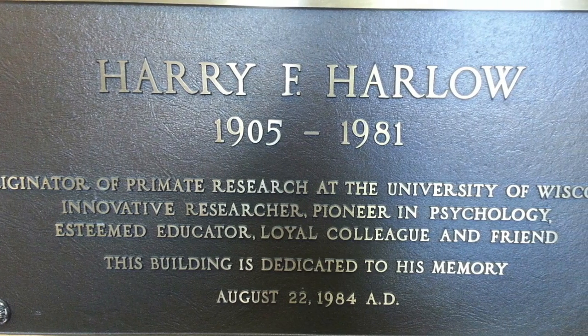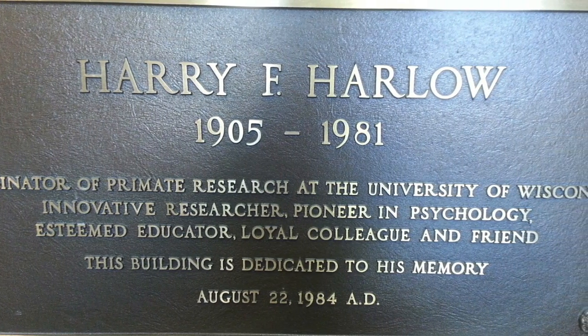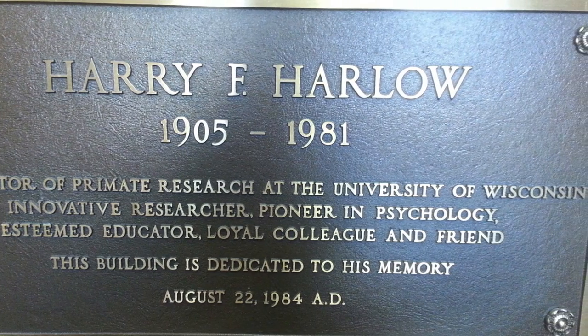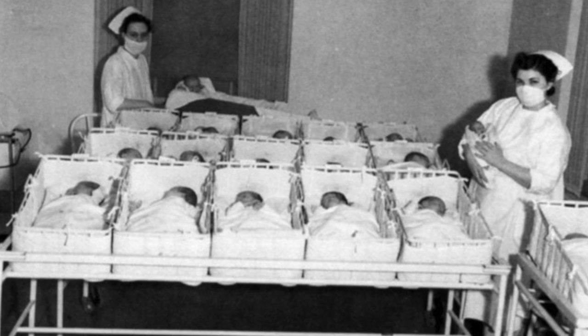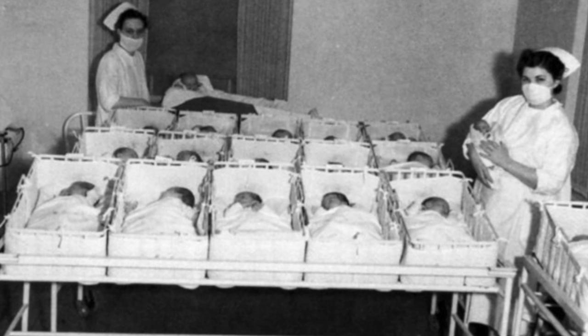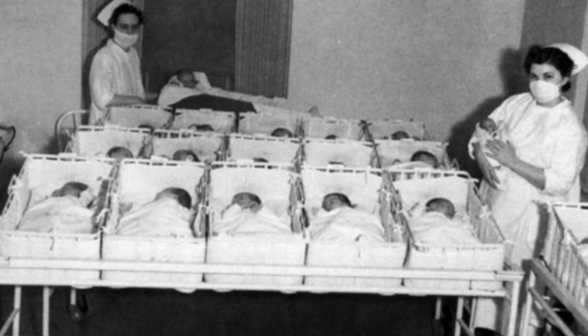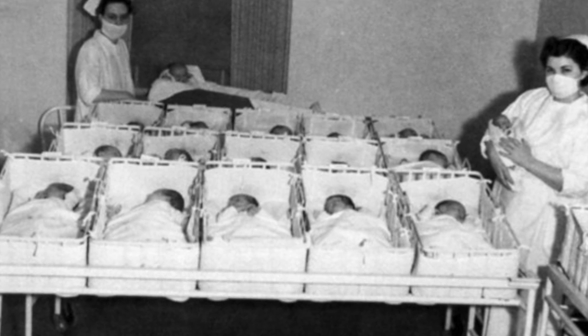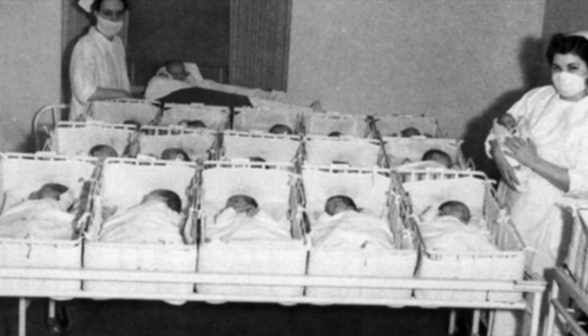Prior to Harlow's studies, it was believed that affection towards children would only spread disease and lead them to become spoiled in adulthood. This led to the development of sterile, contactless nurseries across the country. Additionally, the leading theory at the time was that the mother-child bond was based solely on feeding. Harlow sought to disprove this.